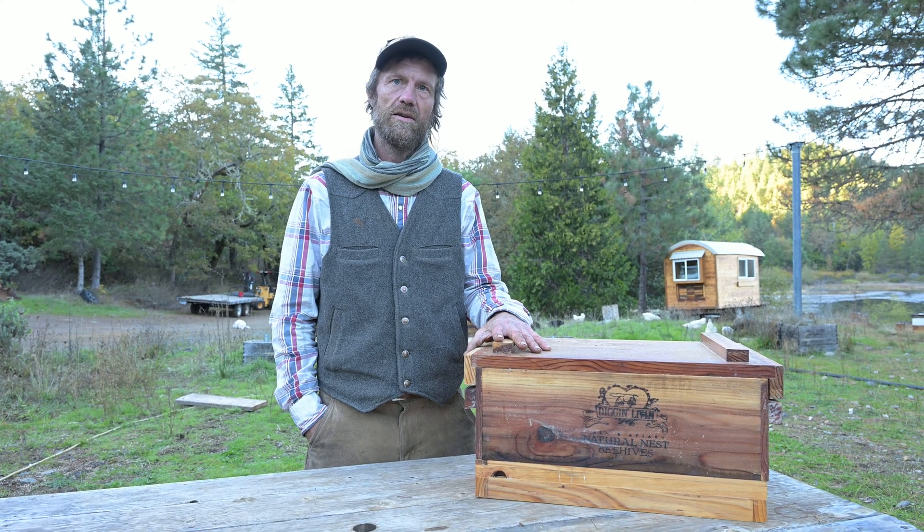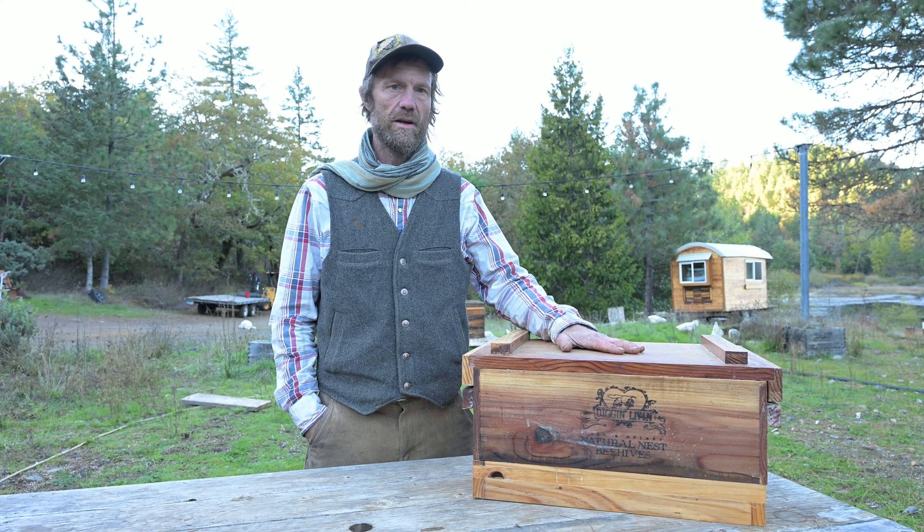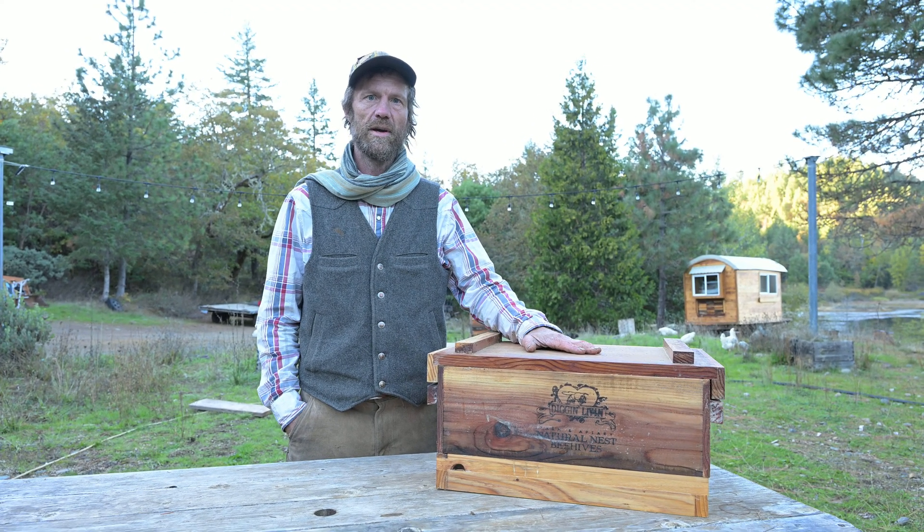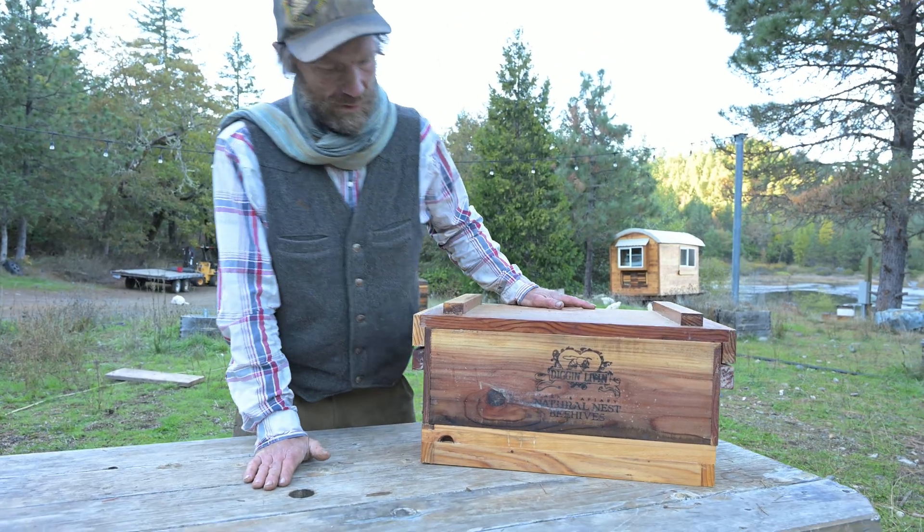I want to take a minute today to tell you about some features of our wooden ware and why it serves us so well and why I think it will serve every backyard beekeeper in a way that they will really appreciate.